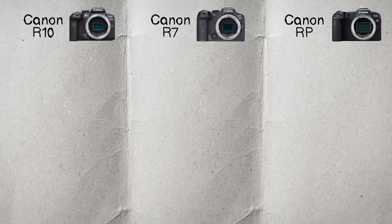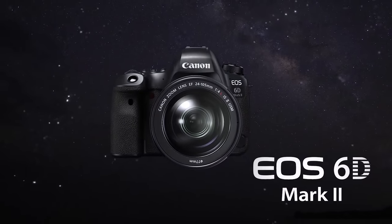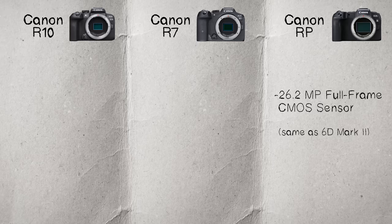Starting with the sensor: the RP has a 26.2 megapixel full frame sensor, which is similar to the one found in the 6D Mark II, and it has a Digic 8 processor. At the time it came out it was pretty good, and it's still pretty good as of today.